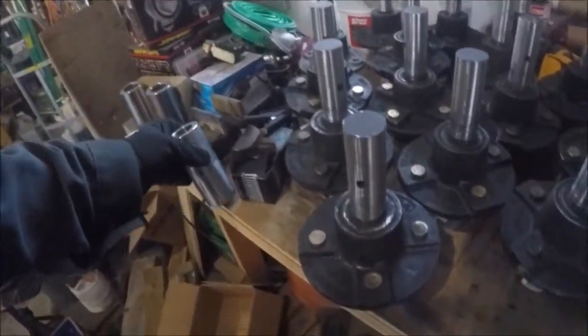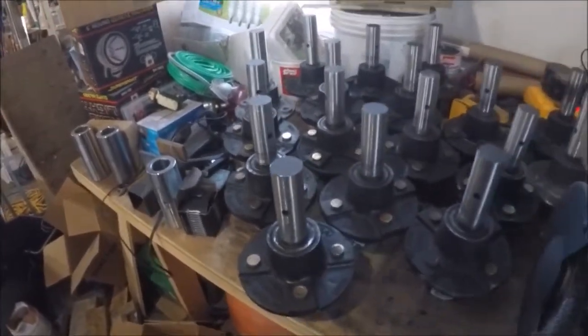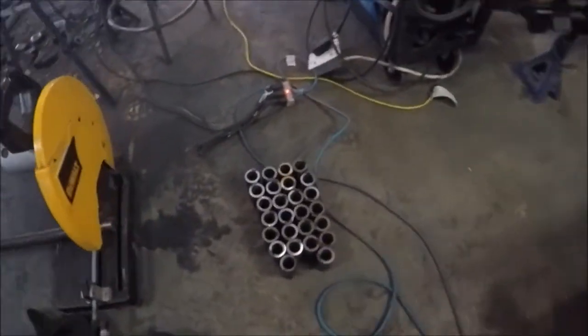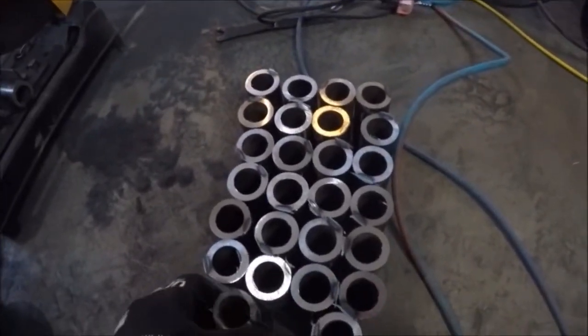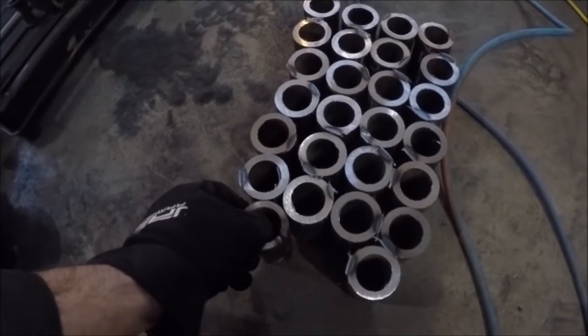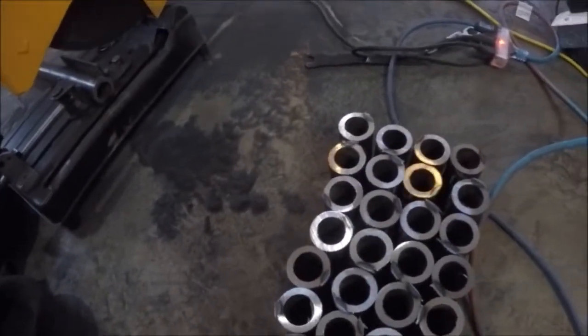They're like twenty dollars each and they only had three at Princess Auto, so I decided I had to find better material. As you guys know if you watched the other video, we've got this inch-and-a-quarter ID by one-and-three-quarters OD — so it's quarter-inch wall DOM tubing.